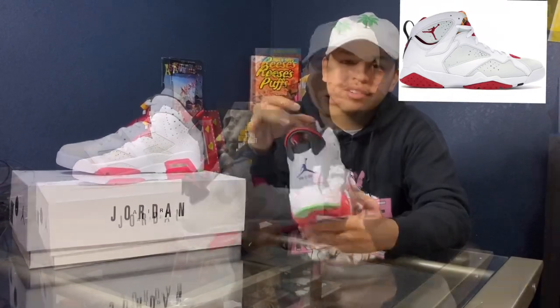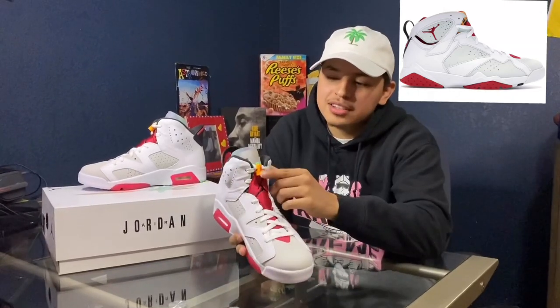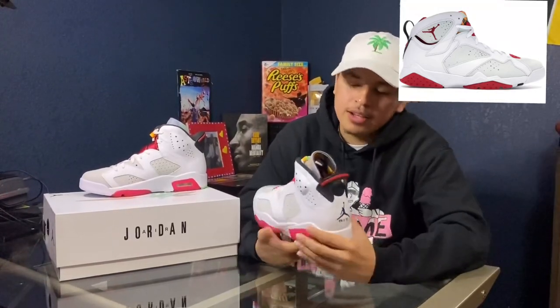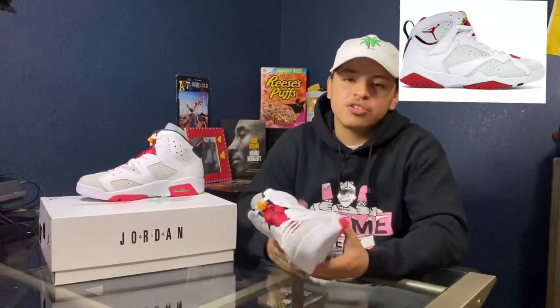If you didn't know, none of the Jordan 7 tongues will ever be the same — they will always have a different pattern. Looking more into the shoe, you got the Jumpman that's like on every other 6. You got the carrot lace lock with the green top and orange bottom. And then you got a purple Jumpman right here. Looking at the midsole, it looks pink right here, and if you go on to the outsole, it looks a little bit more red, which I think is pretty cool. And then you got the purple Jumpman and the green, just like the Jordan Hare 7s. I actually like the Jordan Hare 7s more than these, but these are still nice.